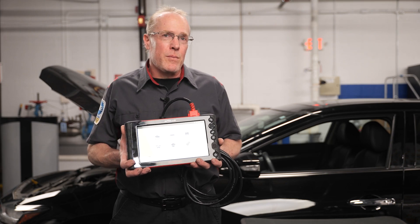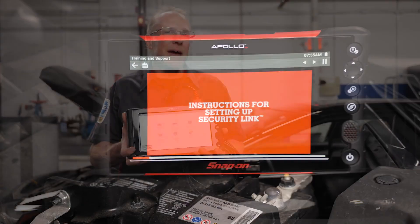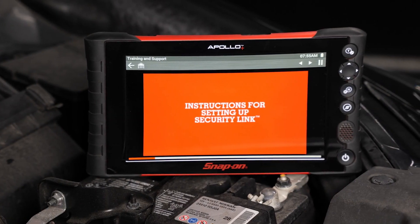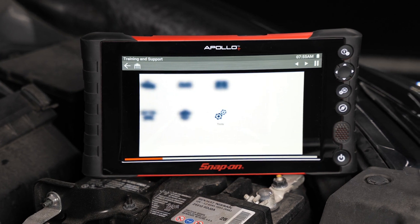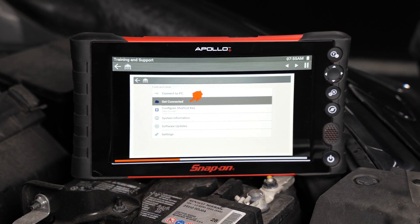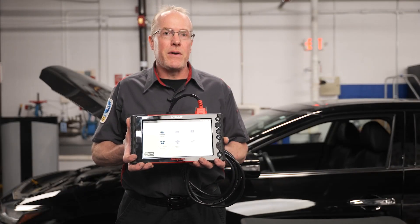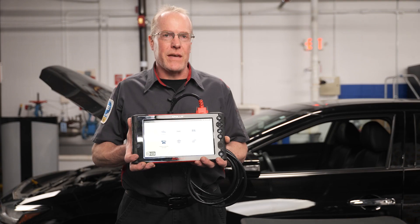Snap-on Security Link provides diagnostic platform owners a uniform method to access secured vehicle systems, allowing technicians to perform OEM secured functions with ease, and it's included with the current software on Snap-on scan tools. For more information, visit Snap-on.com/security-link. Thanks for watching.